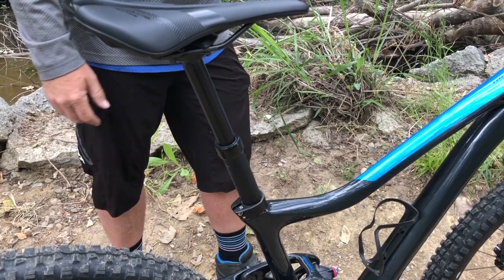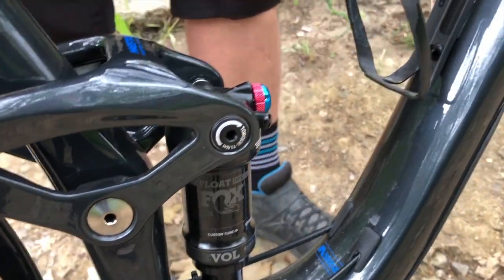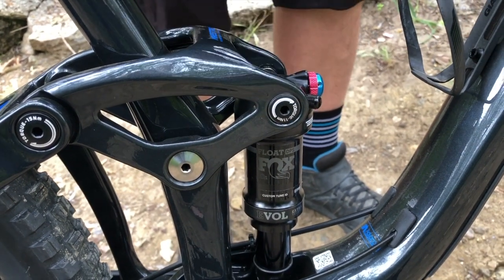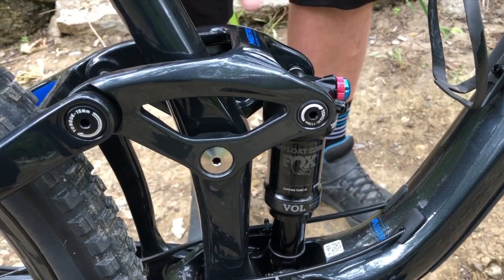It comes with a dropper post — the Giant switch post, which is an unbelievable post. It has the Fox rear shock with the trunnion mount. Trunnion mount means actually being able to lower the center of gravity and a bigger air volume in the can, so you can run a little lower pressure and it's more supple. Carbon link all the way around.